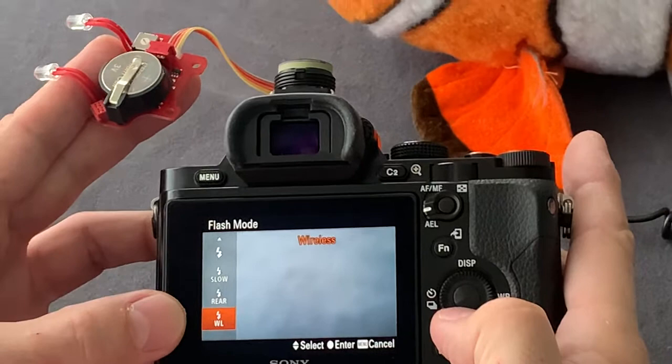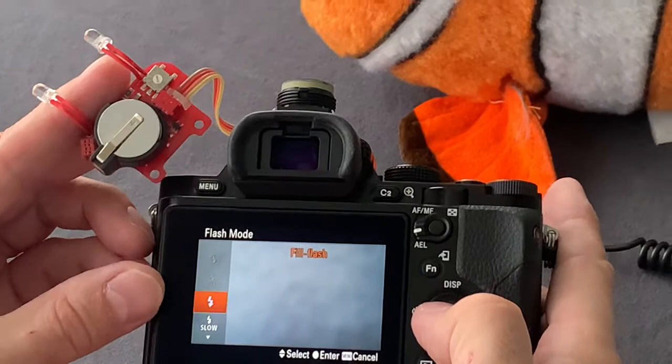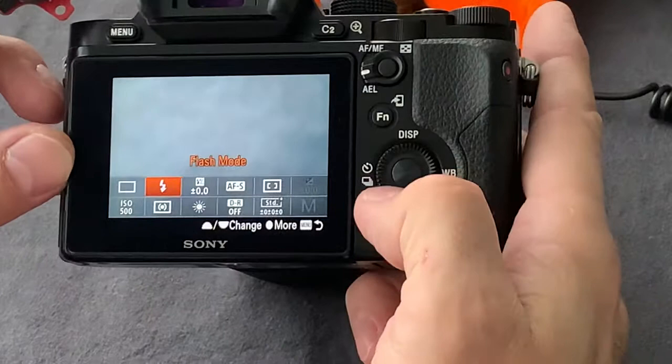Pay attention: if you set wireless, this command is assigned in the firmware of the TTL converter for switching to M mode — manual mode. If you need TTL mode, set it to field flash.